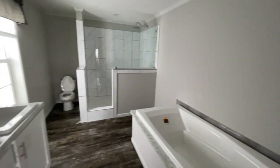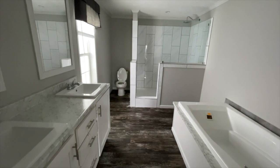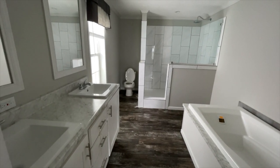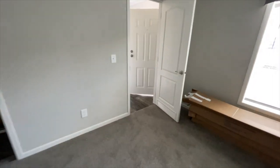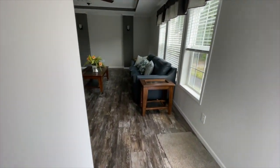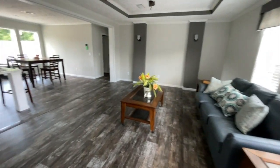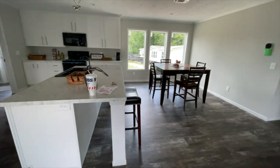This is the Parker — it's a Clayton Homes home, and it's called the Parker. All the information about this house and this dealership will be down in the description box. If you have any questions about location, pricing, or specifications on the home, please give them a call. Thanks so much for watching the Mobile Home Diva.